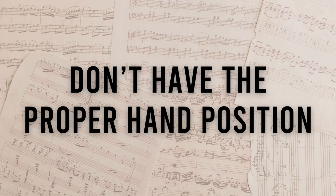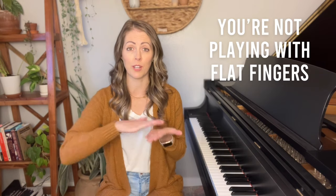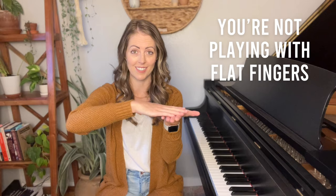The second mistake that most piano players are making when it comes to technique is that they don't have the proper hand position. If you don't have point number one — the adjustable bench and sitting at the correct height — done, then you're not going to be able to play with the proper hand position. So it's really essential that you have that first part in place before you even think about your hand position. Once you're sitting at the proper height, make sure that you are not playing with flat fingers. Most adults are doing this even if they think they are not.